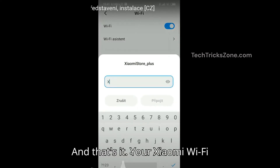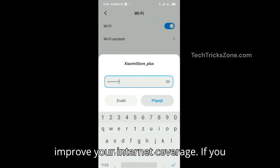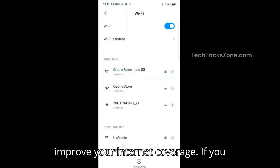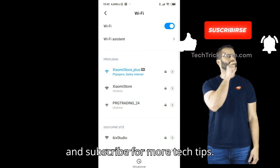And that's it — your Xiaomi Wi-Fi extender is now set up and ready to improve your internet coverage. If you found this guide helpful, like, share, and subscribe for more tech tips.